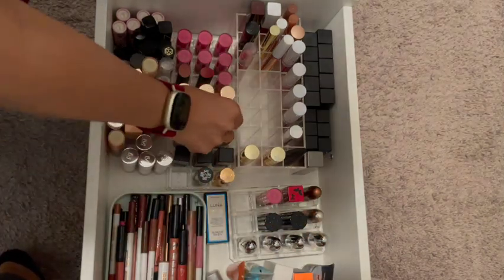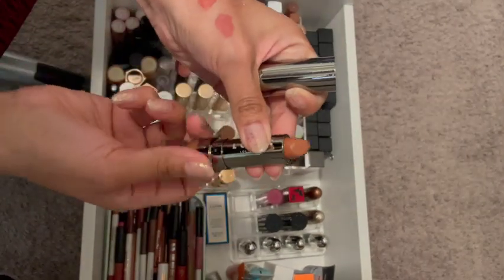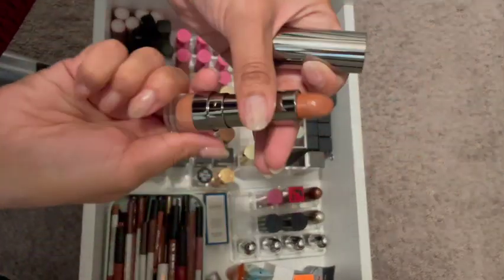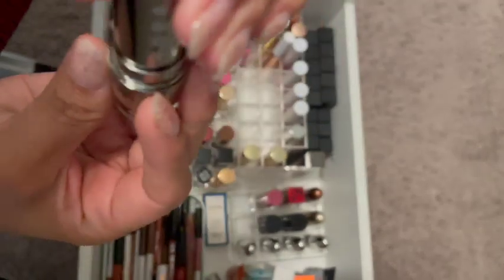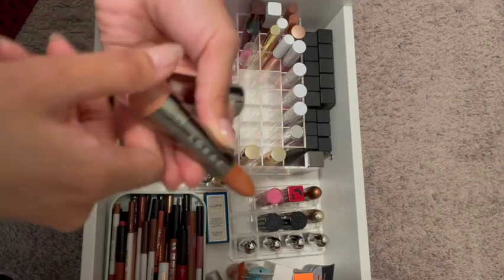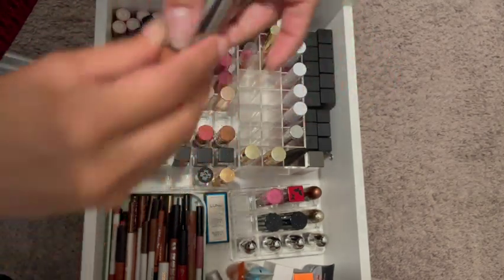And this one from Lorac. I can see myself using that. Oh, look at the side — I did not notice that. Okay, well, this one's gone.